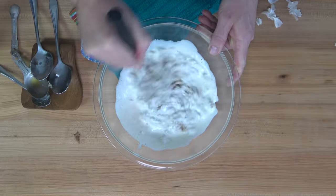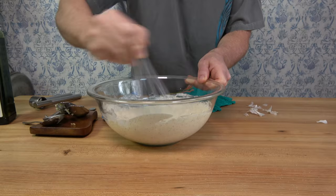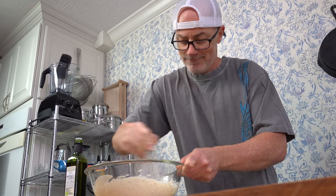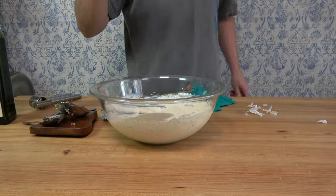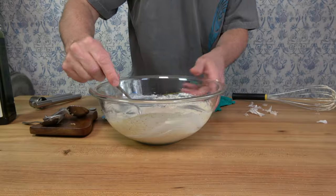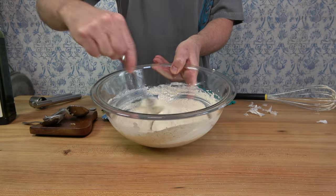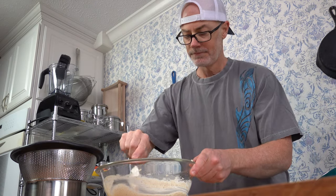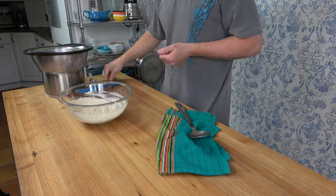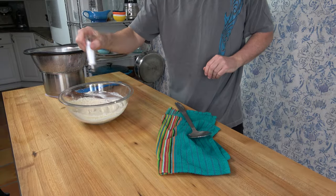Snag your whisk and go to town on it. After a quick whisk, this is what it should look like. And of course, there's one last thing every good cook does before the sauce is complete — you've got to taste it. See if you need to adjust the seasoning. You might like to add some salt, some pepper, some herbs — whatever makes it taste great to you.